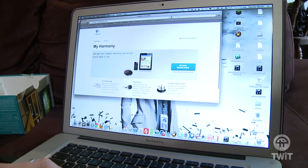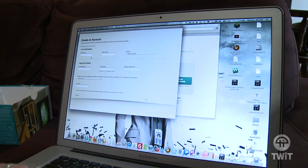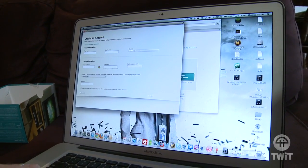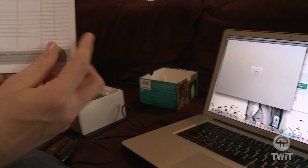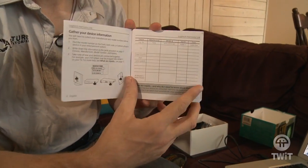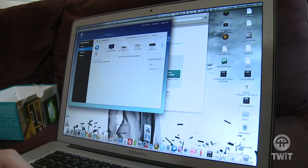It's going to ask you to set up a Harmony remote, and you say yes. It launches this little app. It'll ask you to create an account. I already have an account, though. Now, the other thing you're going to need to do — and they'll give you this handy little chart in the manual — is find the model numbers of all your devices.